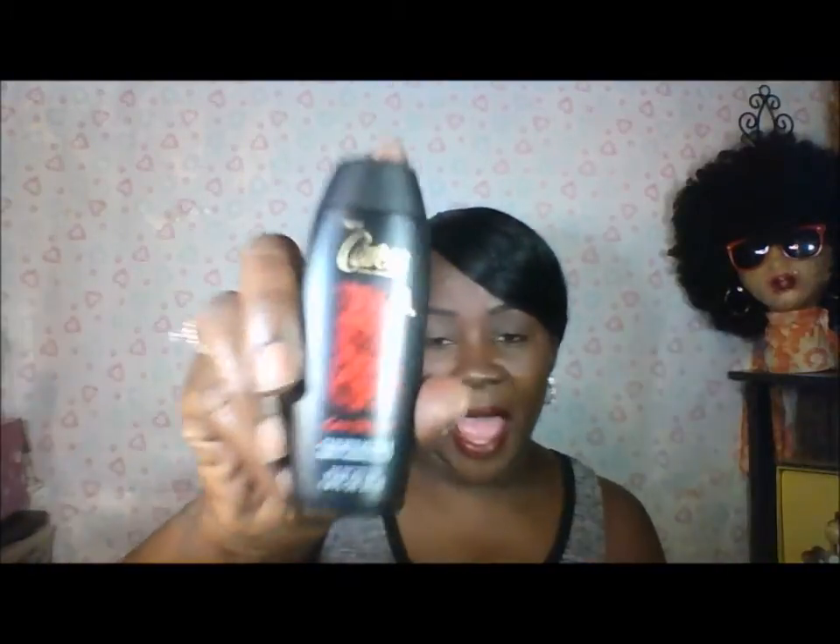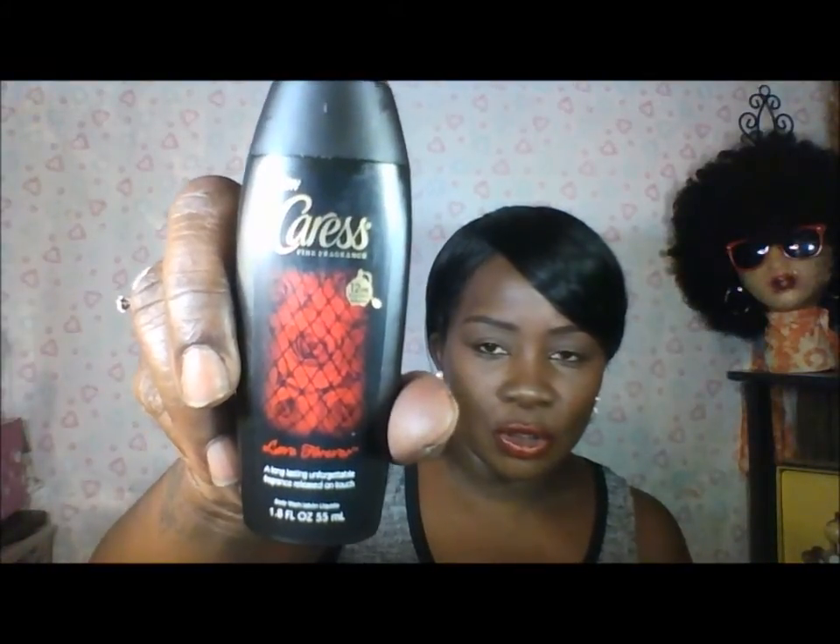The next thing I'm going to pull out of my box is by Caress. It's a sample — it's the Fine Fragrance, the Love Forever. It's a long-lasting unforgettable fragrance released on touch, and it's supposed to last up to 12 hours. It smells amazing!